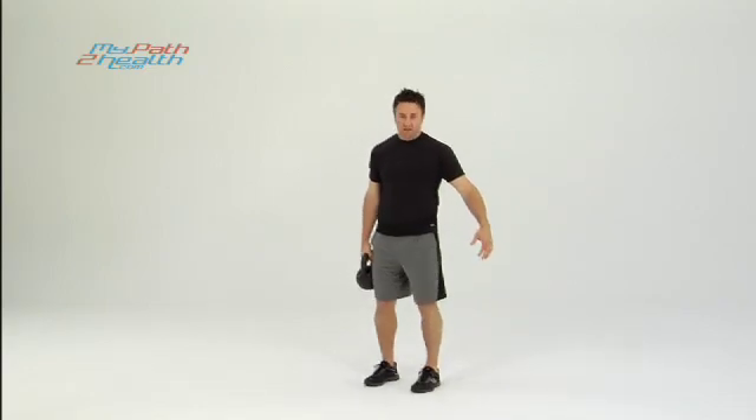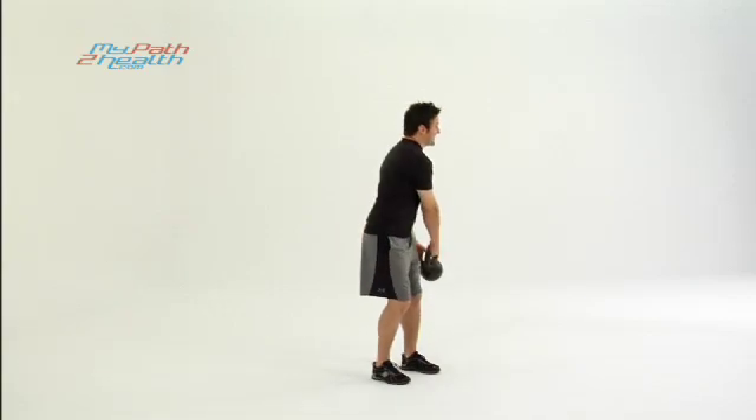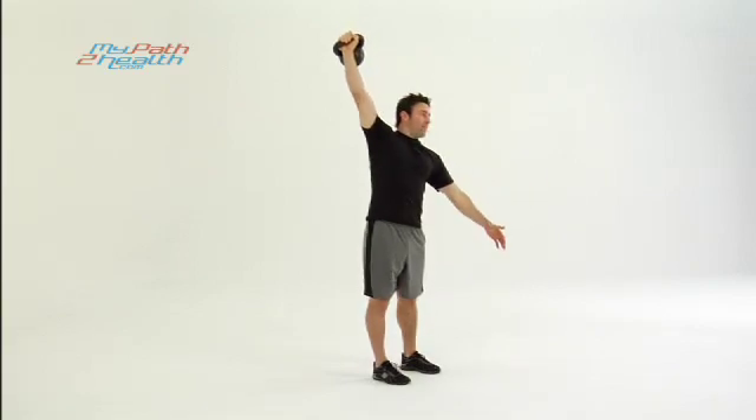Put the kettlebell in one hand, feet a little bit closer together than shoulder width. Don't want you to bang your knees — not comfortable. You're going to squat down, throw the hips up, catch the kettlebell at the top.